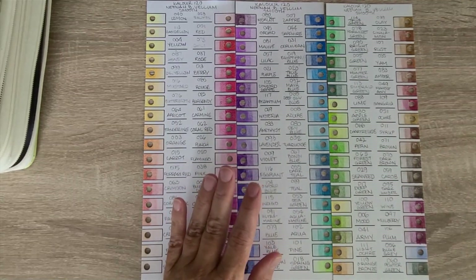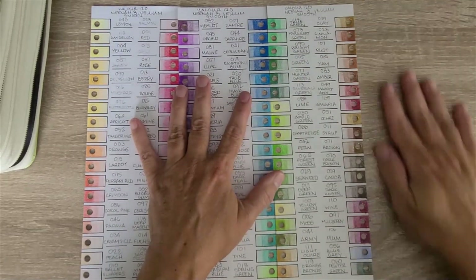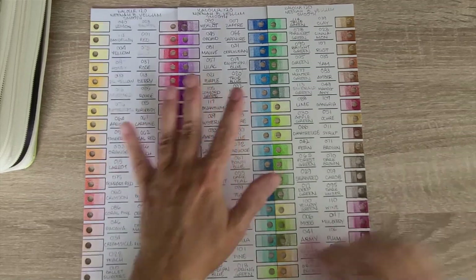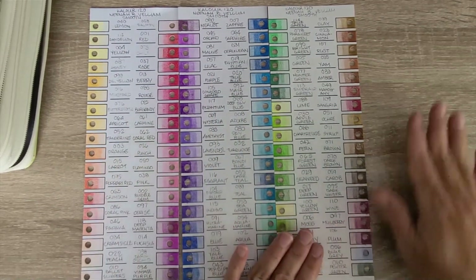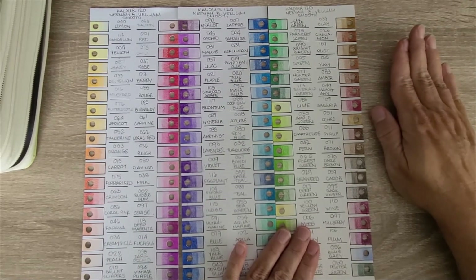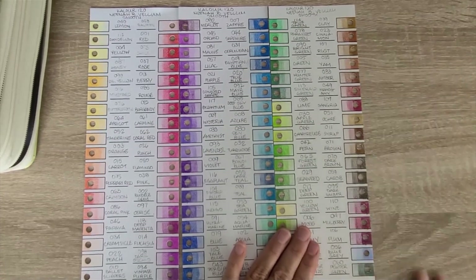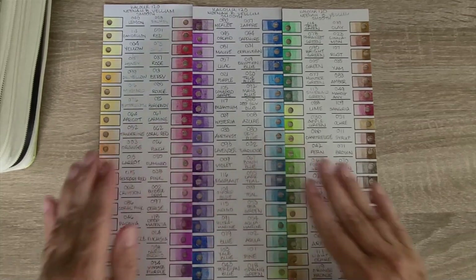I'm missing one of the sheets — it's probably buried somewhere. I'm missing the gray-black sheet. I know each sheet has 34 colors, so we're pretty close to the full set — just missing the grays and maybe a couple of metallics on the fourth sheet.